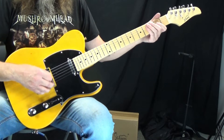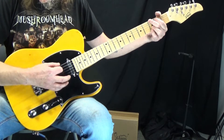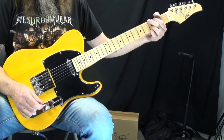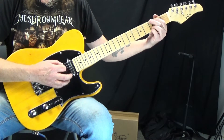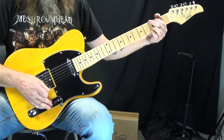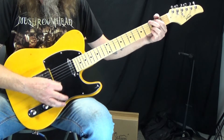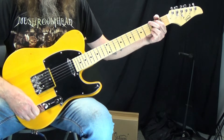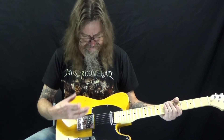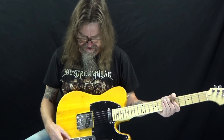So I'm just on a clean tone here. I'm on the bridge pickup and I've got the volume and tone knobs both turned all the way up. Here's in the middle position — so both pickups. And then all the way onto the neck. So all the electronics seem to be functioning as they should, and this has got just the classic Telecaster pickup configuration. We've got a three-way switch and a master volume and a master tone for both pickups.